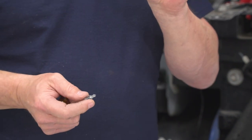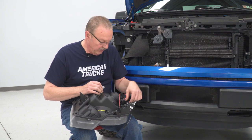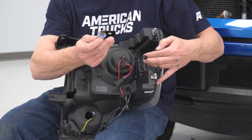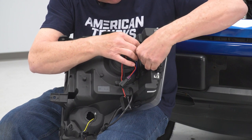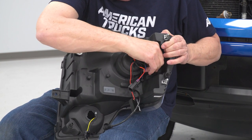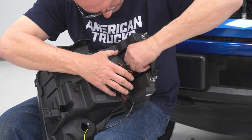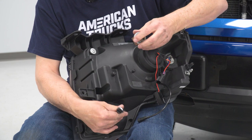Now we can go ahead and reinstall the sockets into the new light. On our new light, we've got a plug here and a plug here for the turn signal. Take the plug and plug it into where the light bulb goes on that socket. Then use the parking bulb socket, plug that in, and feed the wires back through the light and snap the socket into place — turn it clockwise to lock it. Then do the same thing for the turn signal.